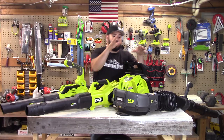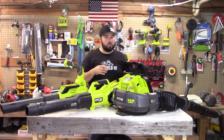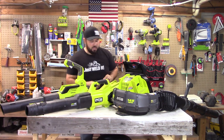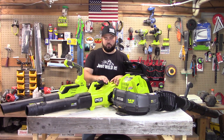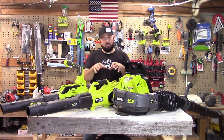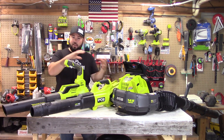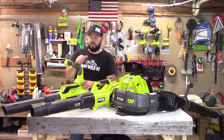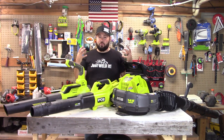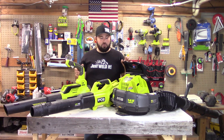Starting with the backpack blower — with a fully charged 4 amp-hour battery it only lasted 9 minutes. That's why it has two battery slots. The 730 CFM got 13 minutes of runtime — a 4-minute increase. And last but not least, the 550 CFM got a whopping 16 minutes. They're all in the same category — between 9 and 16 minutes is only a 7-minute difference overall.